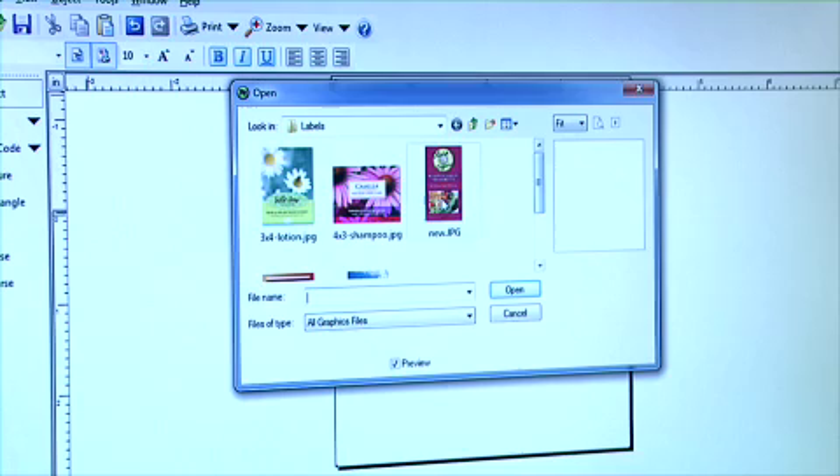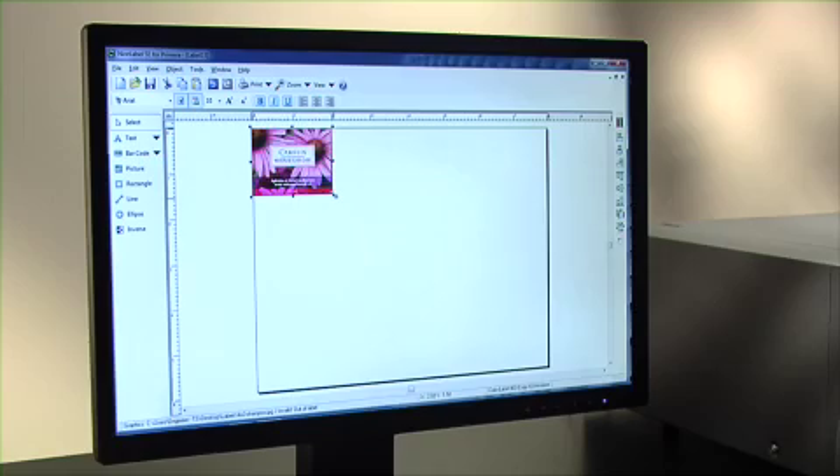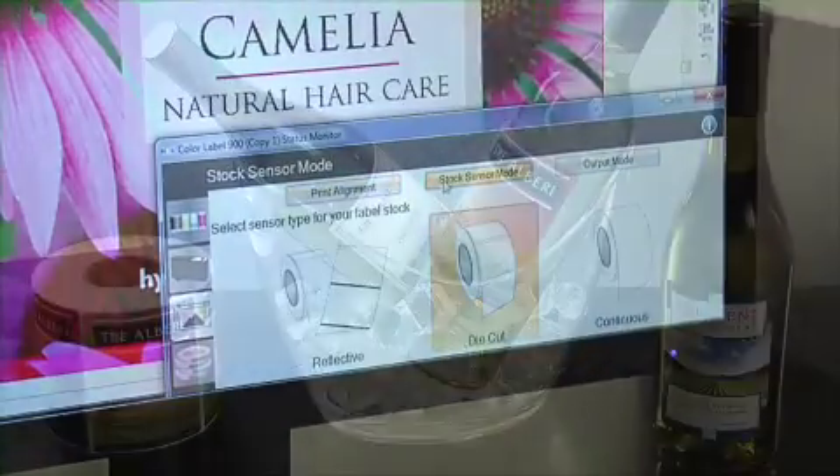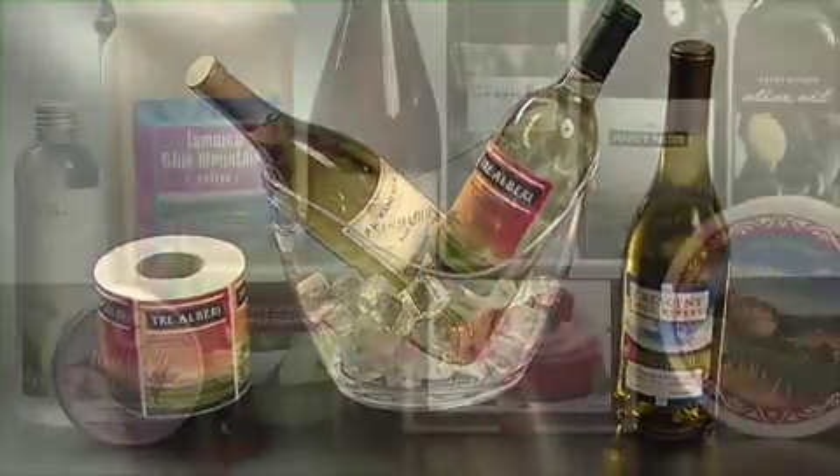With the included software, you can design your own labels, make quick changes, or import entire labels that were created in another design program.